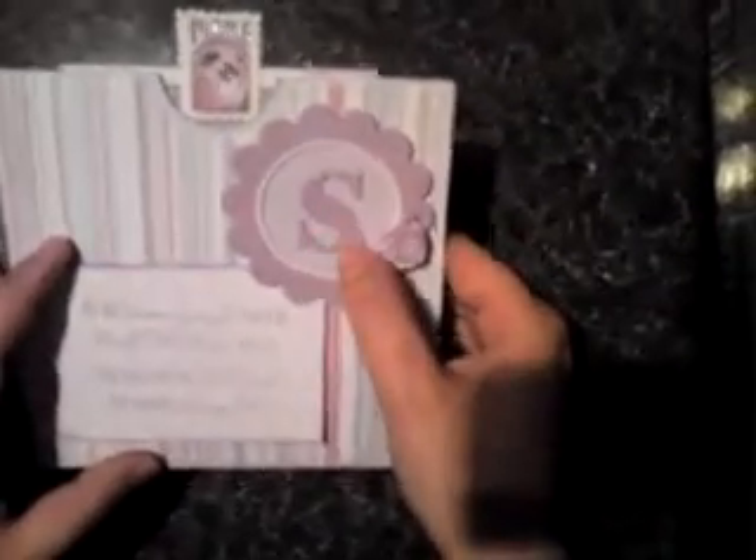Hi everyone, this is my scrapbook page I've made for Sarah. She appealed for help to make a scrapbook to remember Sarah Thomas — I think it's either Thomas or Thompson, I'm not sure. I'll put the link in the sidebar so if you want to have a look at all that information you can. This is my six by six page and I've put an S for Summer.